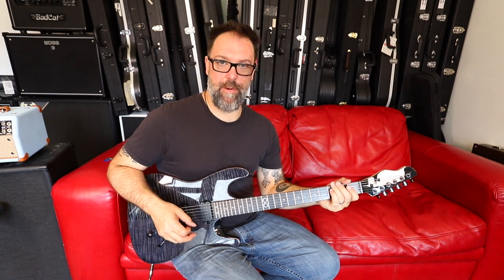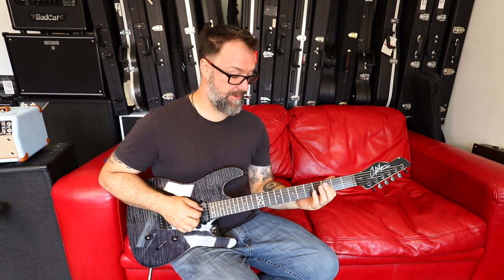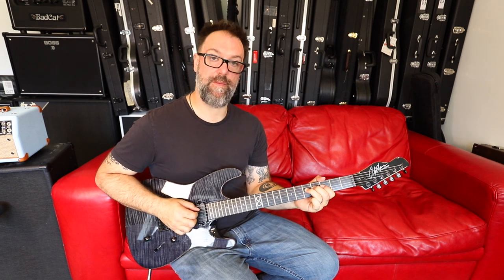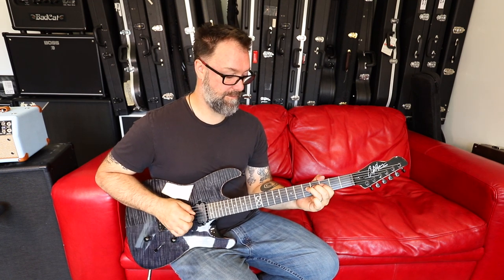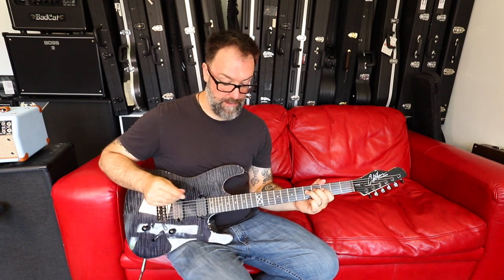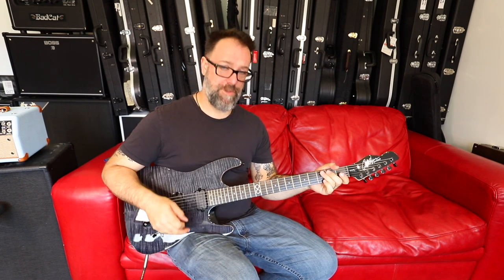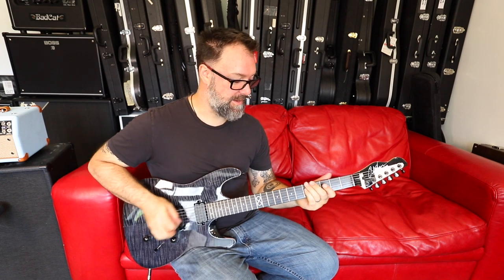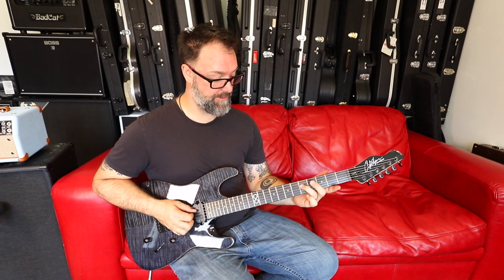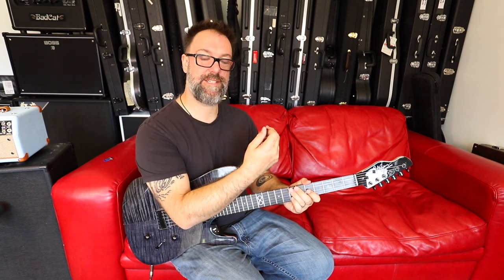We delve into the depths of our guitars: 3rd fret on the A string, 5th fret on the A string, 3rd fret on the D string, 5th fret on the D string — and then I'm going to pre-bend, return that bend, back to the 3rd fret, and then 5th fret. I'm going to squeal that 5th fret with the use of the Very Thing. And then from the 5th fret to the 7th — that's a pick and a slide. 5th fret G string, and then 7th fret G string. That's phrase 3.